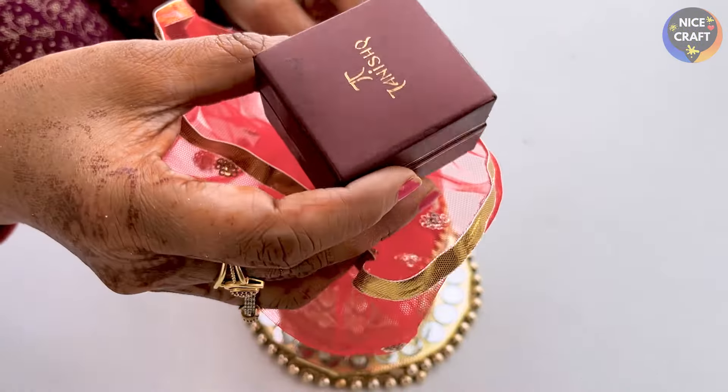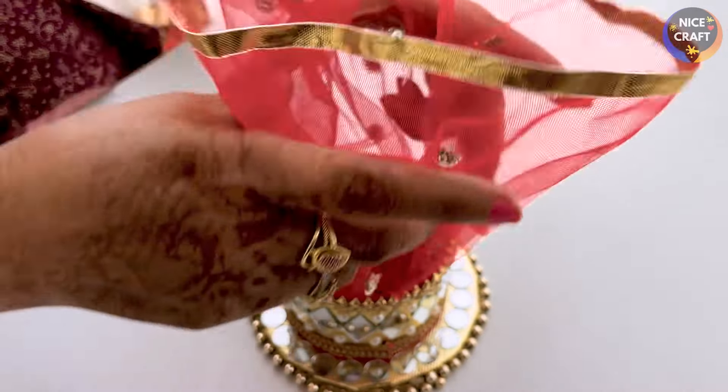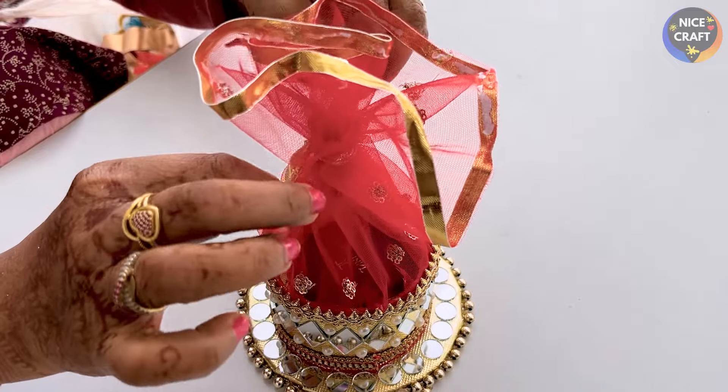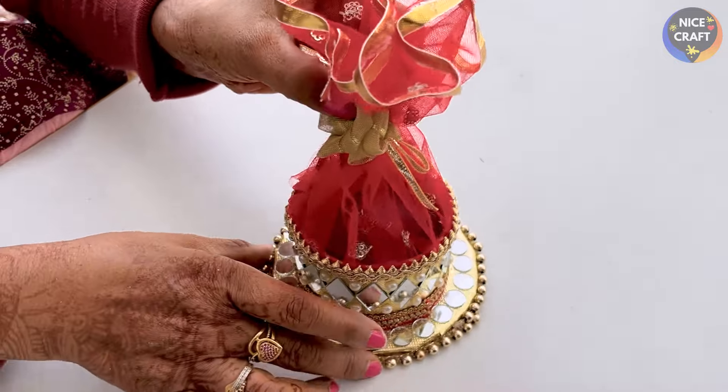I put a little dip in it and the gift is placed inside. I put the lid on top. If you want, you don't have to open it here — you can also put a flower on top.